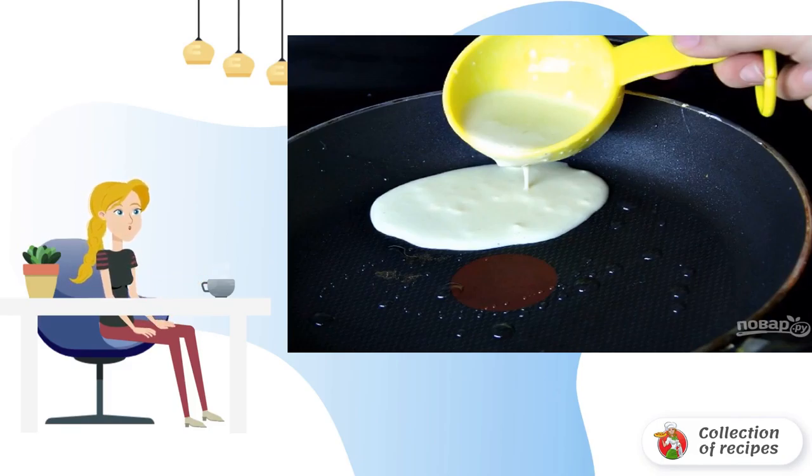Step 4: Preheat a frying pan with butter. Pour about 0.25 cups of dough and spread over the entire surface.